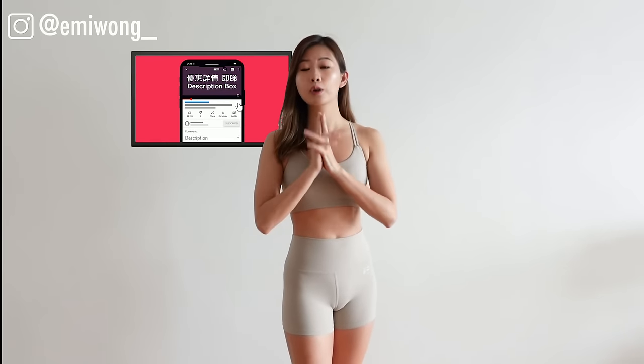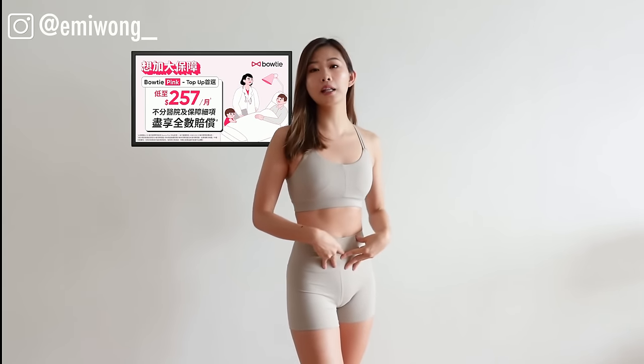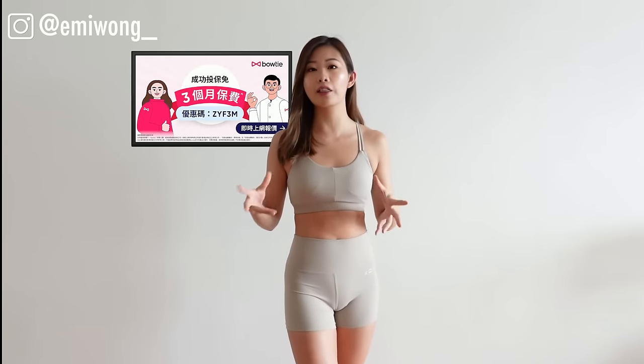Welcome to my channel. Today's 20-minute intense abs workout — I'm putting together 30 of my favorite abs exercises that I most frequently do. You're going to feel the intense burn in your belly, upper abs, side abs, lower abs, and the inner core that pull in and tighten our waist together.